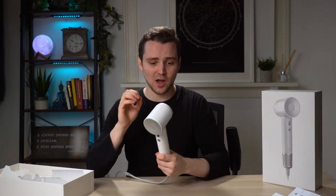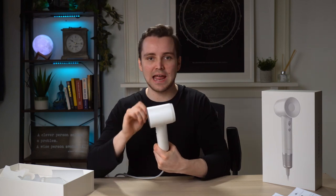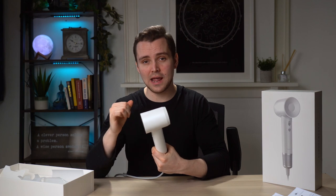One thing I noticed is that this heats up incredibly quickly. As soon as you change it to the hot air, it's instantly hot. And as soon as you change it back down to the cold air, it's cold straight away, which is just really impressive.